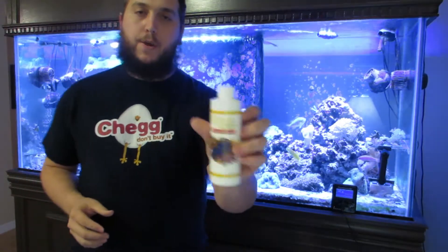What's up everyone? Welcome to the Coral Reef Talk. Take a look at Phycopure zooxanthellae from AlgaJu.